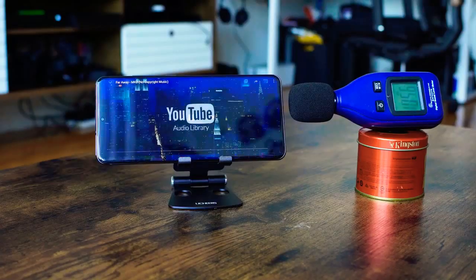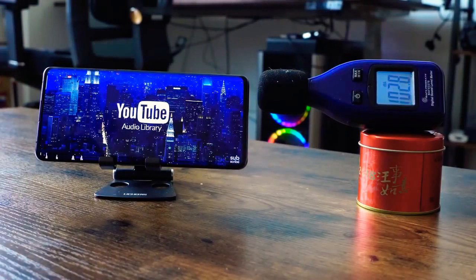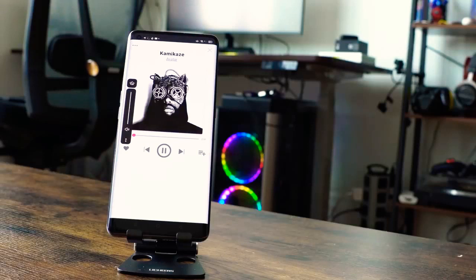In terms of audio, the Galaxy is loud at 105 decibels, and the Oppo at 103. When it comes to clarity, you can check out our audio samples from previous videos. Both sound really well and both have Dolby Atmos built in, so you're going to enjoy the audio from both devices.